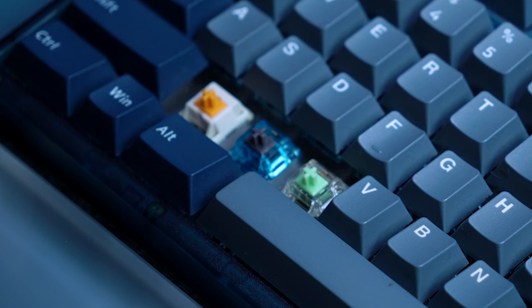The Baby Kangaroo and Badseed Tactile switches are both stock, and the Panda is lubed with Krytox 205 Grade Zero because it's all I had.